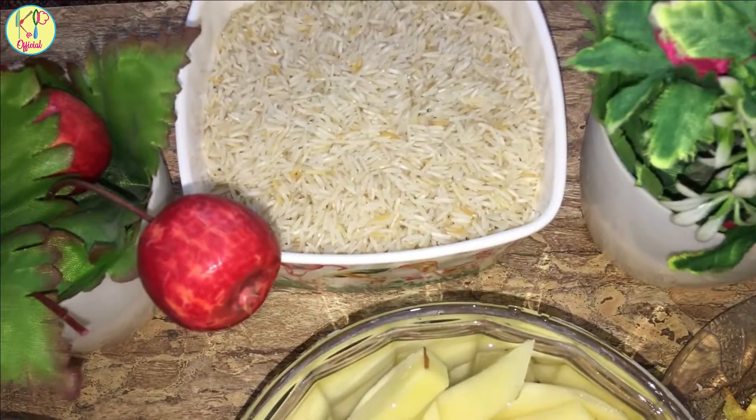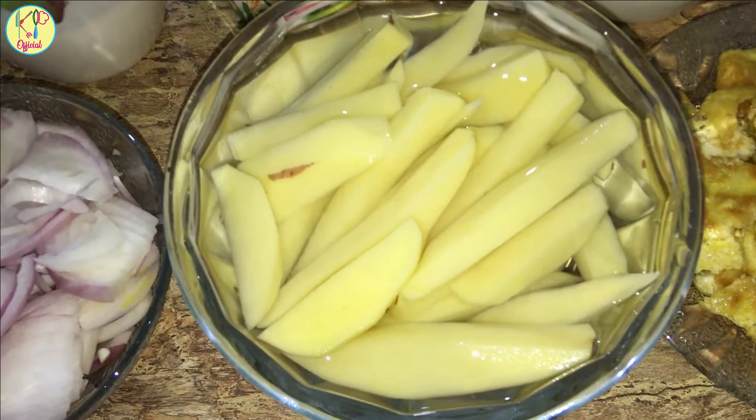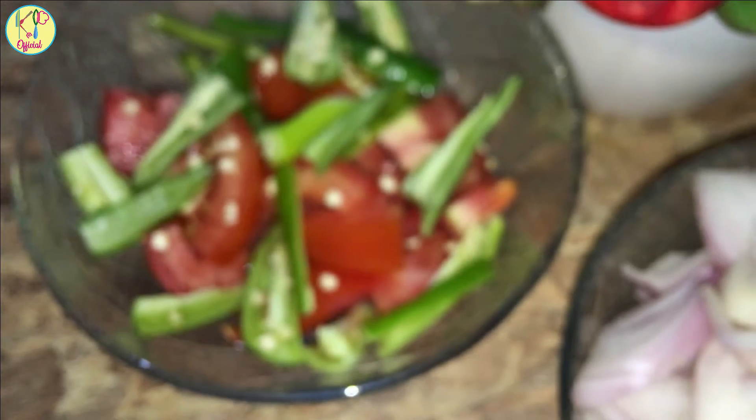First of all, we made the rice. We need 4 medium-sized potatoes, 1 medium-sized tomato, and 1 green chili.